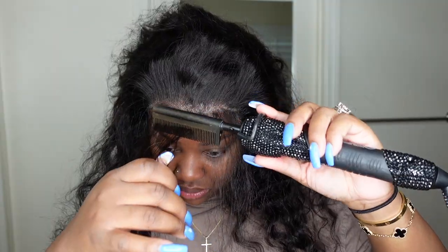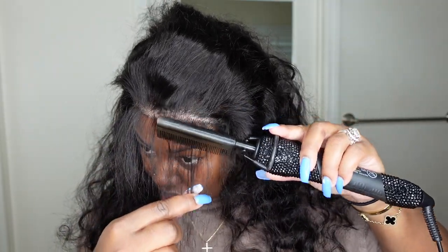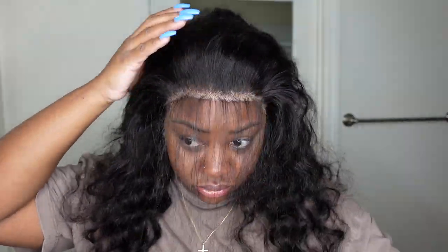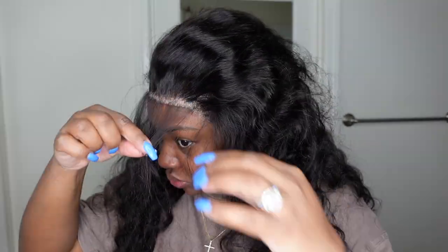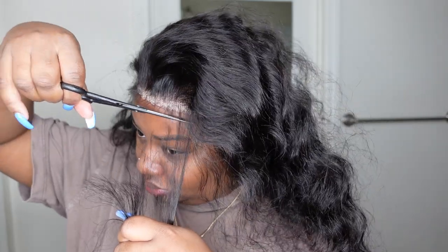It also makes it straight, tamed, and easier to pluck. I wasn't in the mood to pluck, so I'm just kind of pulling at the hairline and removing a little bit of the hair so that it's a lot thinner. You can go in and do a little bit more, but I was satisfied at this point, so I just went ahead and trimmed it super duper short.